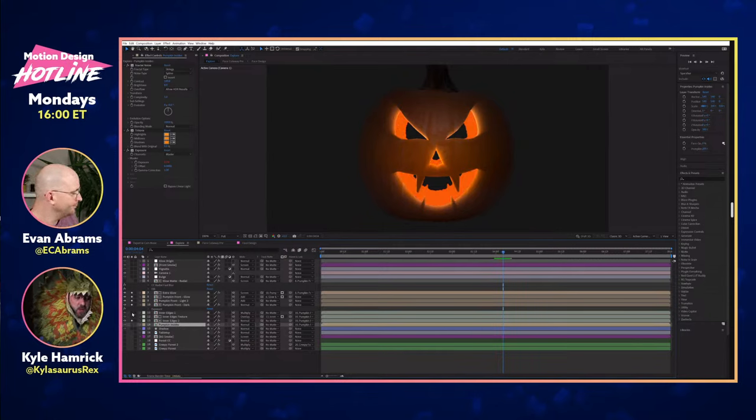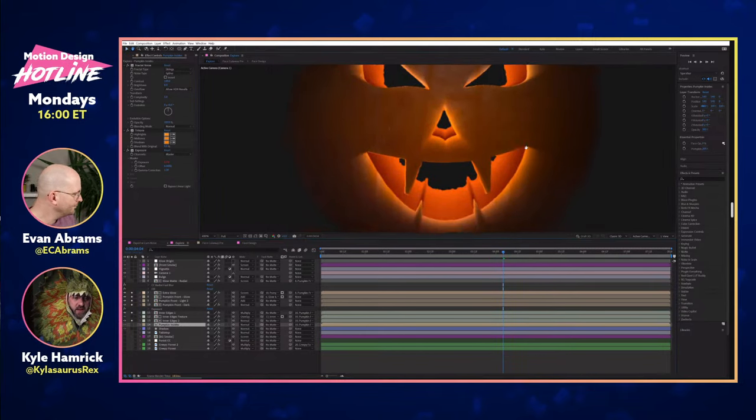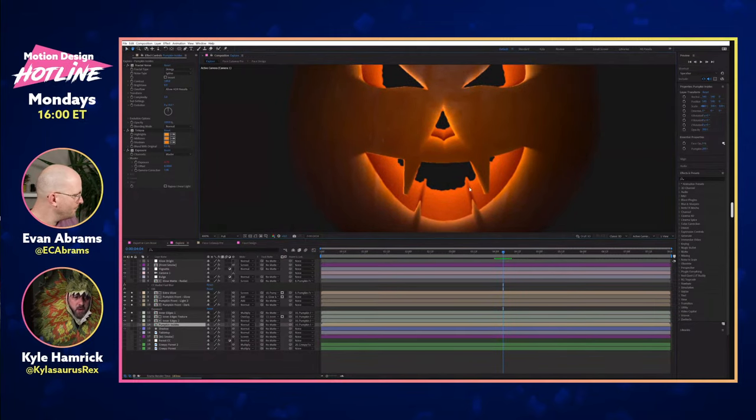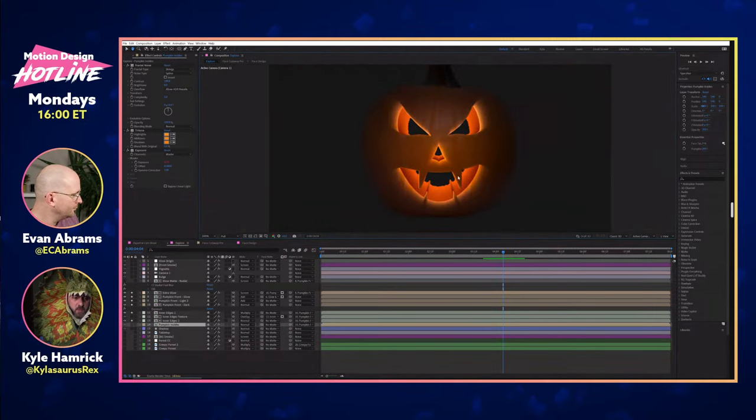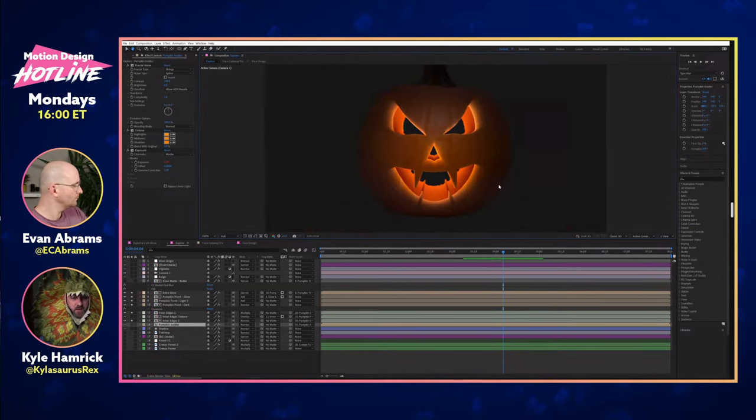Since I built it with a blur, I can definitely make a dark version and have it kind of fade off into that. It works pretty well — every once in a while there's a weird bit and it gets a little goopier around here than I might want it to be. But I'm happy enough with it — it's good for this.